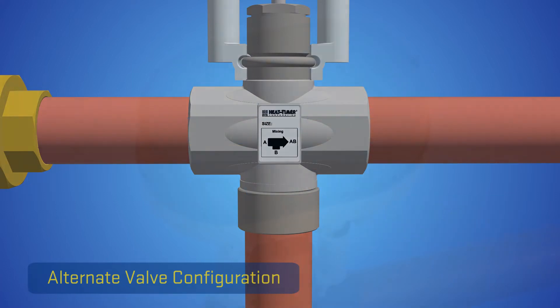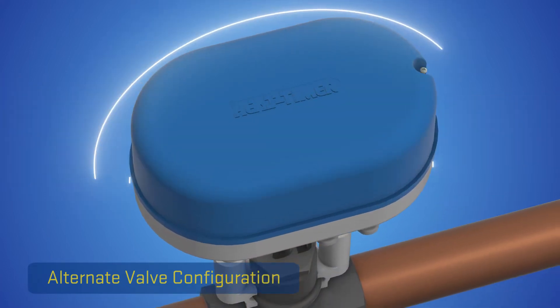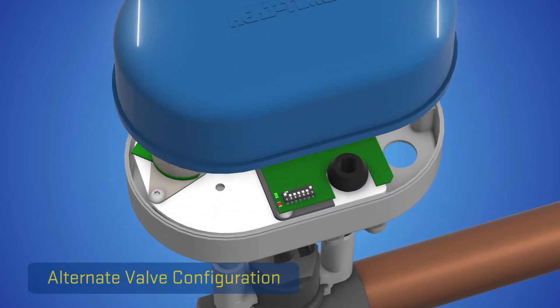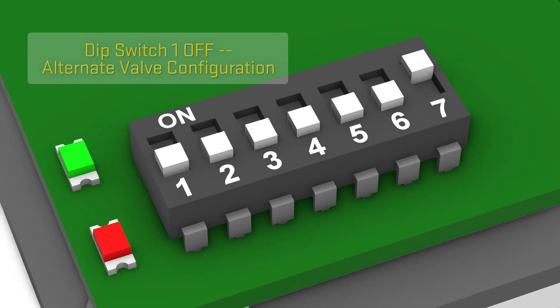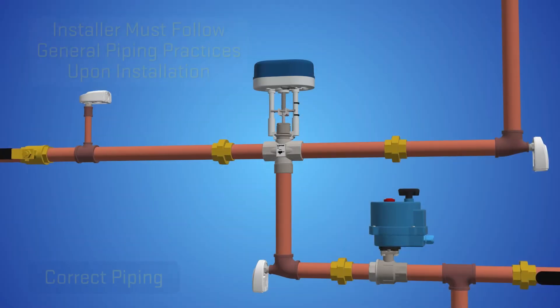When installing the ETV valve in this alternative configuration, the installer must reset DIP Switch 1 on the actuator to the OFF position.